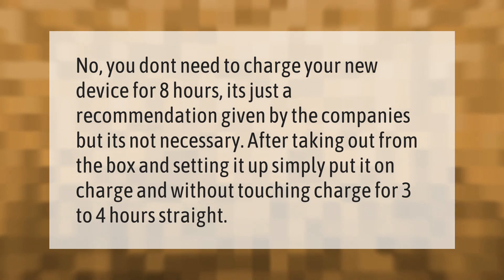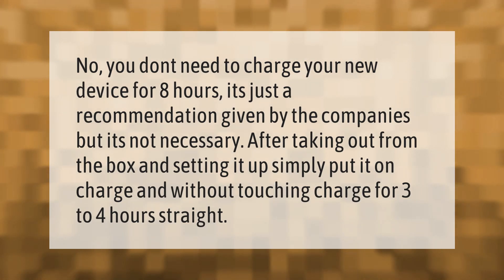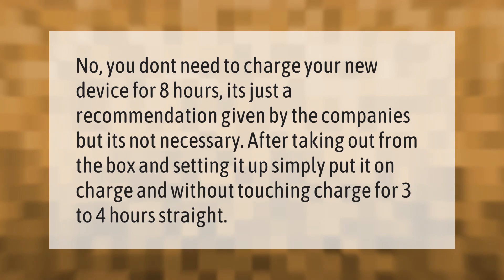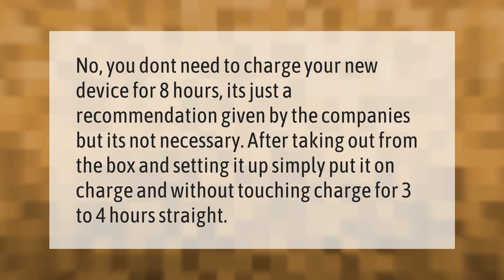You don't need to charge your new device for eight hours — it's just a recommendation given by the companies, but it's not necessary. After taking it out of the box and setting it up, simply put it on charge and, without touching it, charge for three to four hours straight.